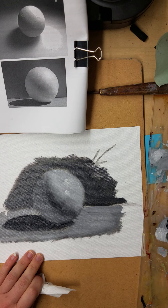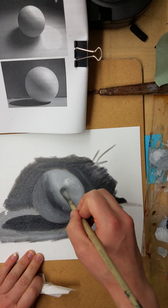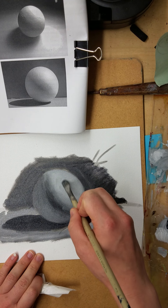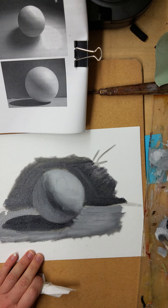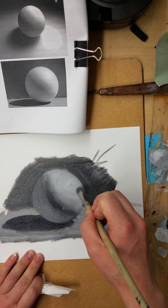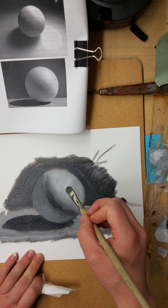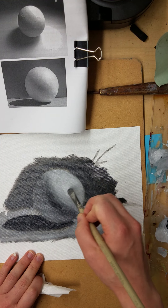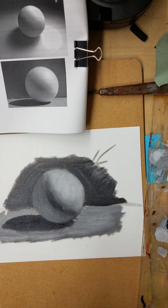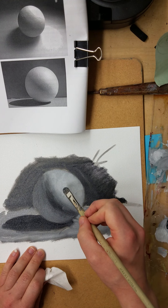A little too white — let's tone it down. I'm slowly sneaking up to the highlight. That highlight is my whitest white, and I'm slowly sneaking up to it.